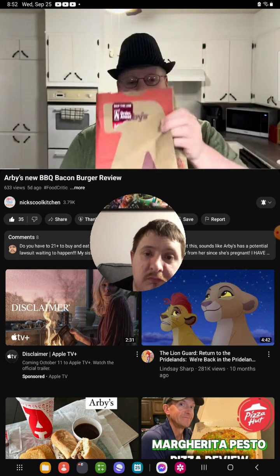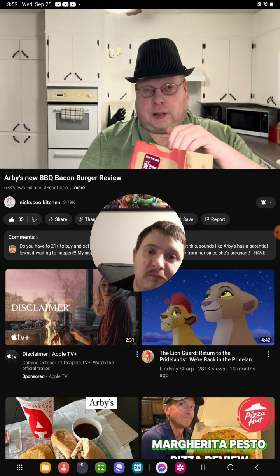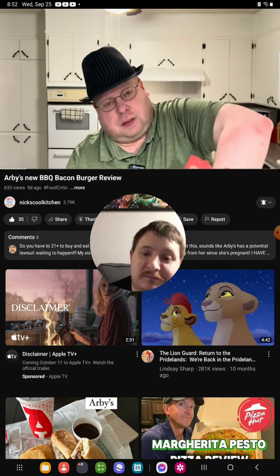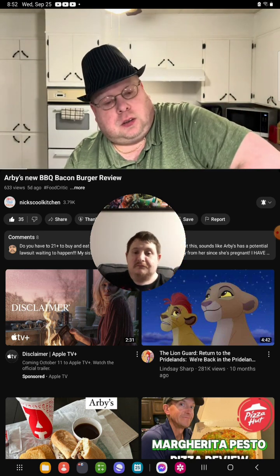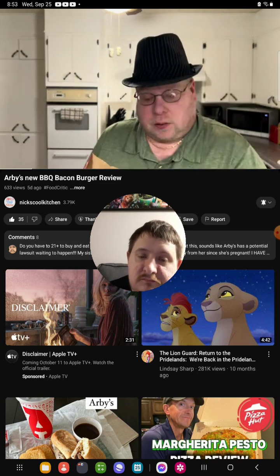Hi everybody, I'm from Harvey's. We're doing our barbecue bourbon bacon cheeseburger. Not really sure if it's a test market — it's on the app. So our burger right there. Needs a decent amount of weight to it.